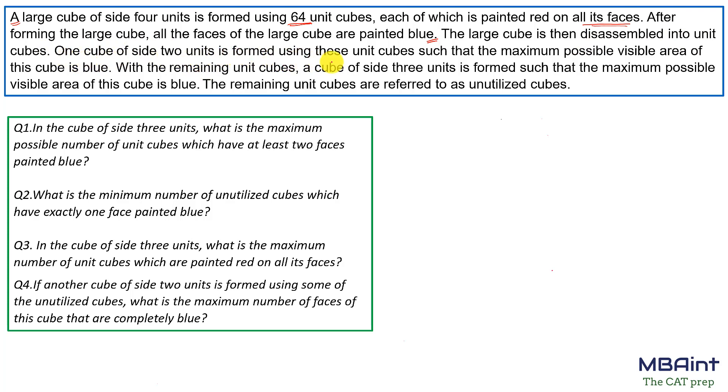The larger cube is then dismantled into unit cubes. A cube of side two units is formed using these unit cubes such that the maximum possible visible area is blue. With the remaining unit cubes, a cube of side three units is formed such that the maximum possible visible area is also blue. The remaining unit cubes are referred to as unutilized cubes.